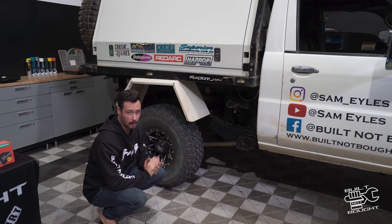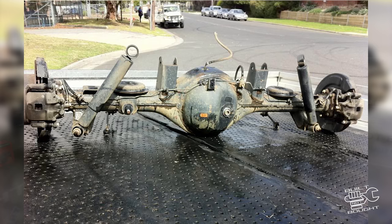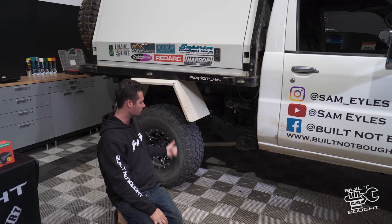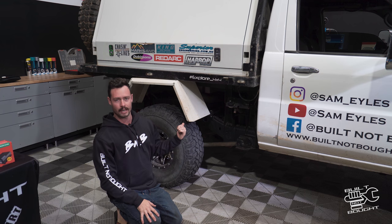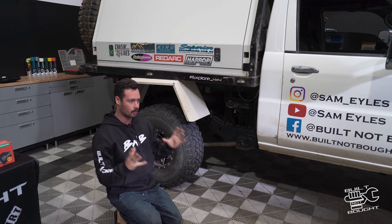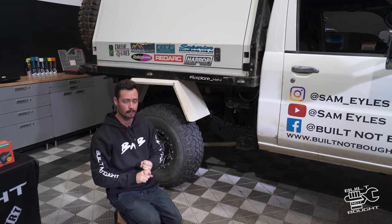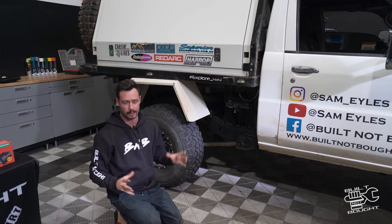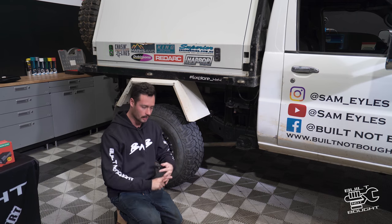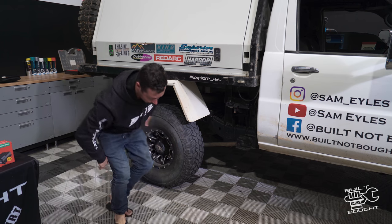In this episode what we're going to do is swap out the diff. I've done a bit of research and there is a Patrol diff called the H260. That is the larger diff they use in some of the 4.5s and the 4.8 Patrols. It's got a larger ring and pinion gear set in it. I'm going to be taking my current diff out, which is fully braced, turfing that one off and getting a new H260. Harrop do make an eLocker for them as well — they're pretty rare but they do make them. I'm also going to be doing my own brace kit on it because it's such a rare odd-sized diff and they don't make brace kits for them. So in this episode we're going to be bracing it, locking it, getting it in the Patrol and hopefully doing more skids — no, we don't do skids on this channel.